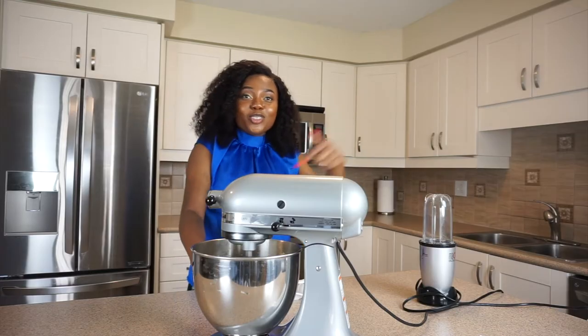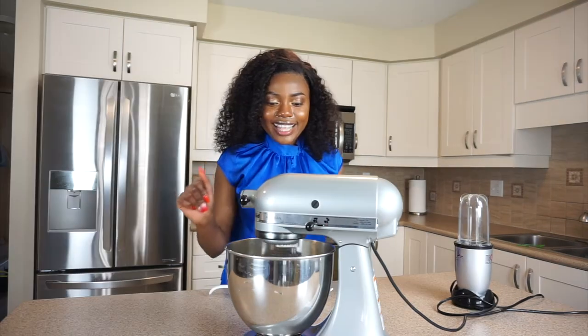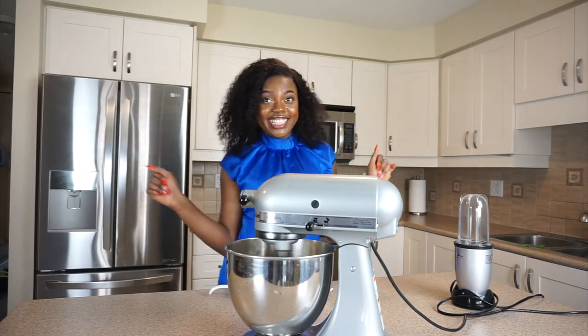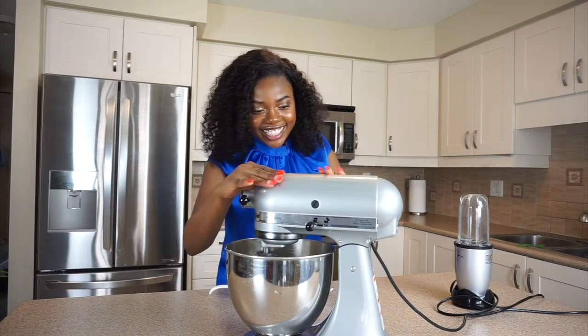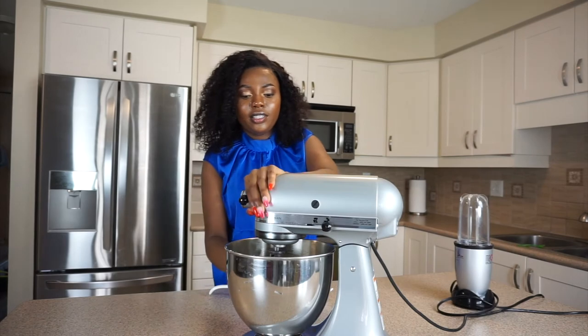You want to mix this until your yam is smooth. Let's see how this is going — pull this off, unlock, and open it up to check.